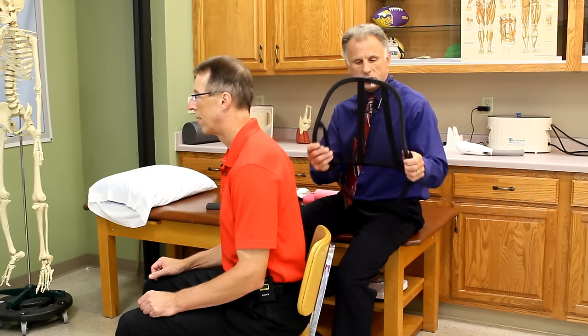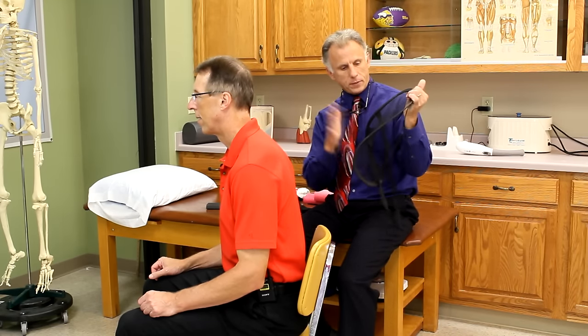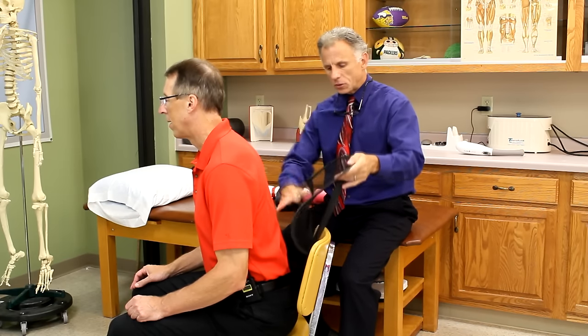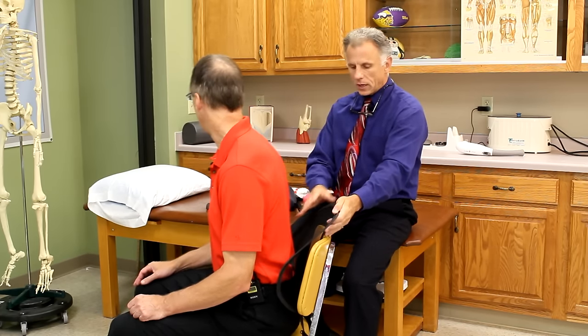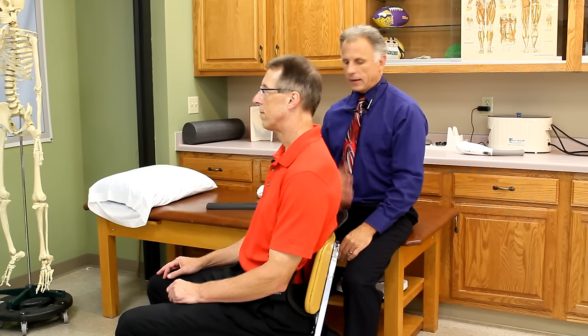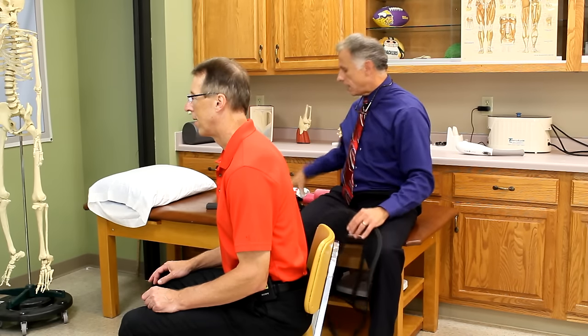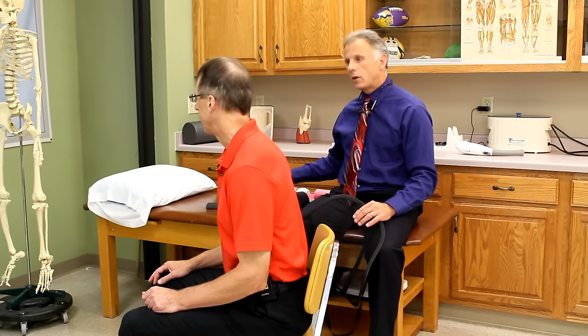This is a mesh lumbar support you can see through, which is nice because it keeps the heat away from your back. They make them solid in a similar shape too. This is a really broad support — you cannot get specific with the level, but it provides broad support to your back, and that may be what you want. Lumbar supports are an individual thing. It depends on the shape of your body and the shape of the chair, car seat, or office chair, and how soft the cushion is. If you've got a really soft car seat, you're probably going to need a bigger, denser support.